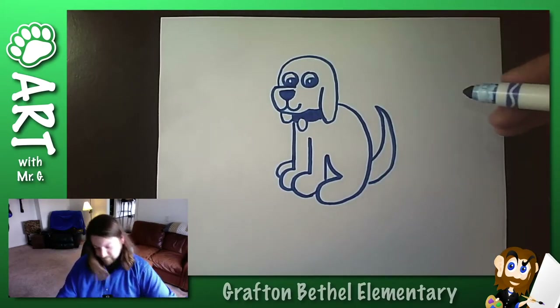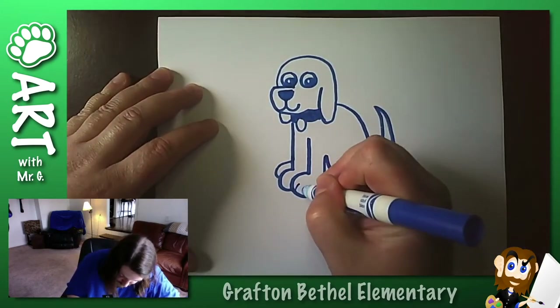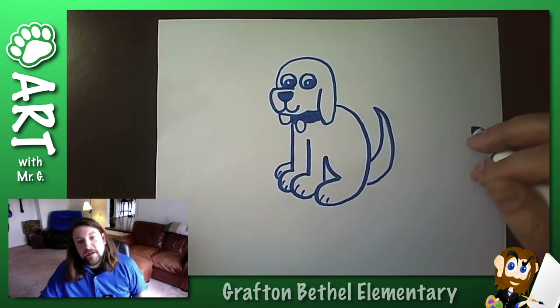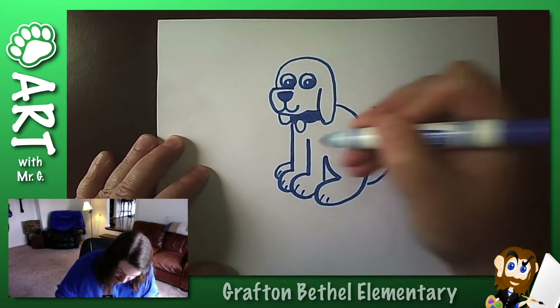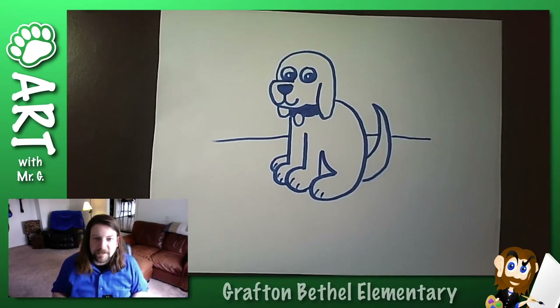What other details could we add? We could add some little toes — just quick little curves. Well, something like that. I think we'd know it's a dog. Good to go.